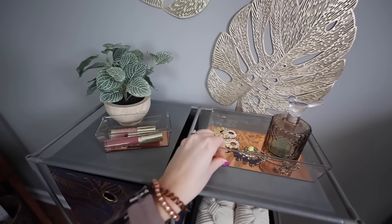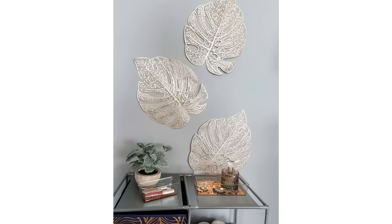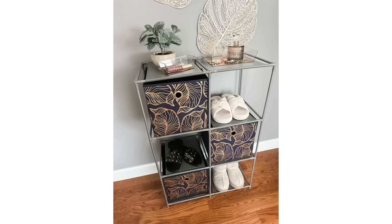I was so impressed. Everything you see here, including the wall art — those are placemats — all came from Dollar Tree. I can highly recommend this $5 project if you're looking to get organized.